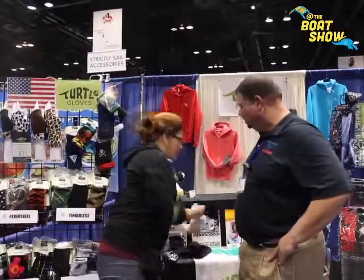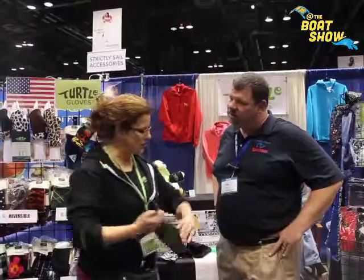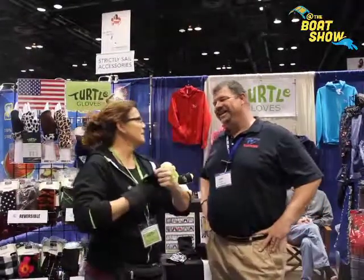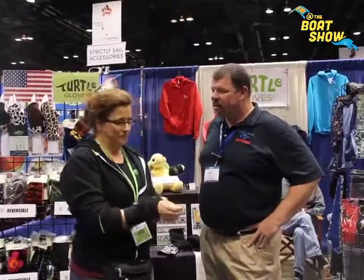The other option that we have is the Turtle Flip design, just recently patented. This is also built into the jacket that I have. This will go over top of your sailing glove, so when you need that little bit of warmth, you pop it over and you've got a mitten. And then when you need to sail and you want that grip of that nice leather, you just slide it up your hand and you're all ready to go.